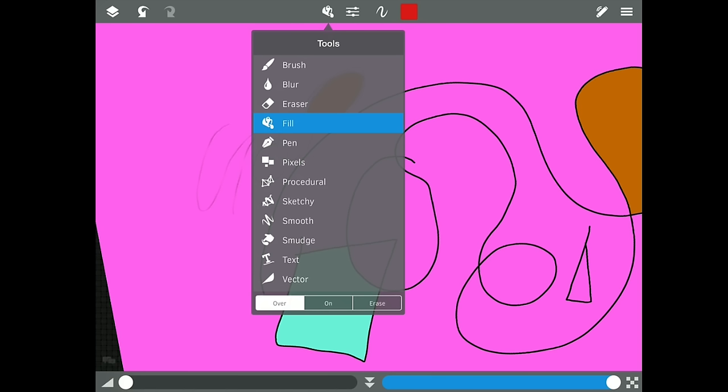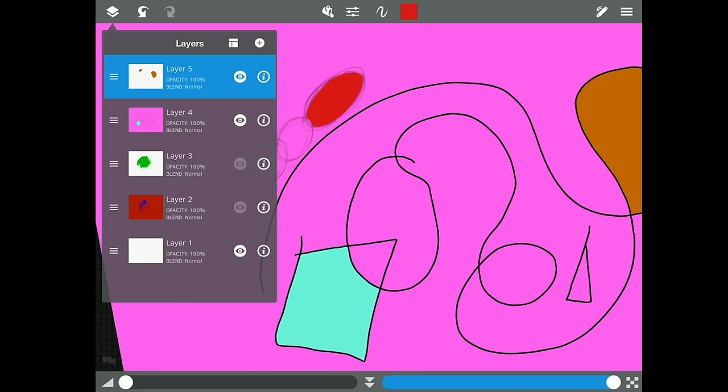The fill tool is great if you're creating comic characters or images that need quick fills. Next up we have the pen tool — let me clear these layers first.